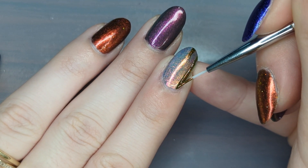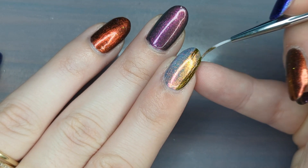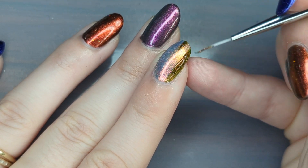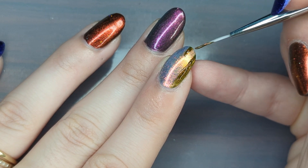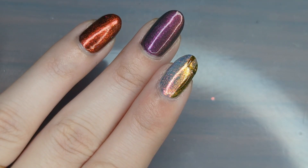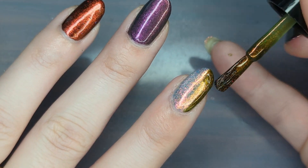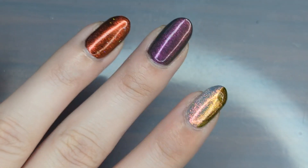On my pointer finger I have Read the Broom and I'm applying Bark Side of the Moon. I'm starting with the outline first and then I'll fill in the remaining areas later. I'm doing the same technique as before — painting away from yourself gives you better control of the brush.